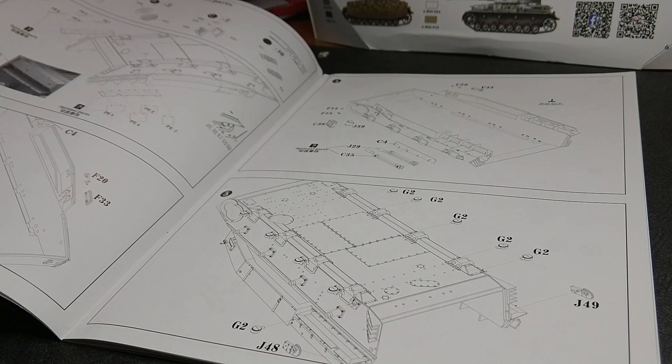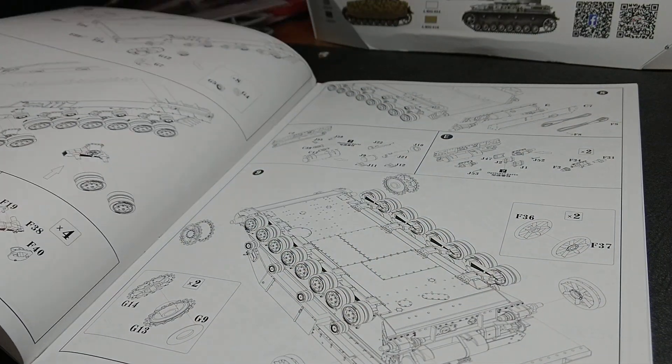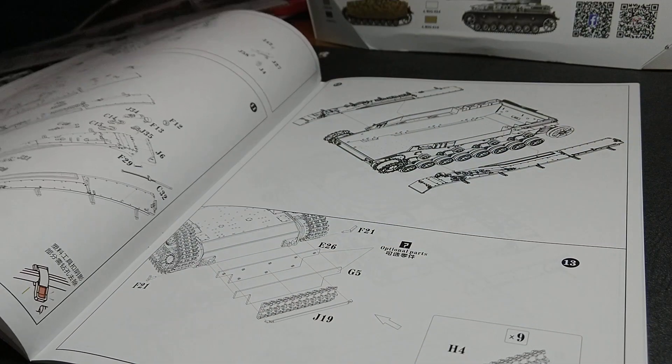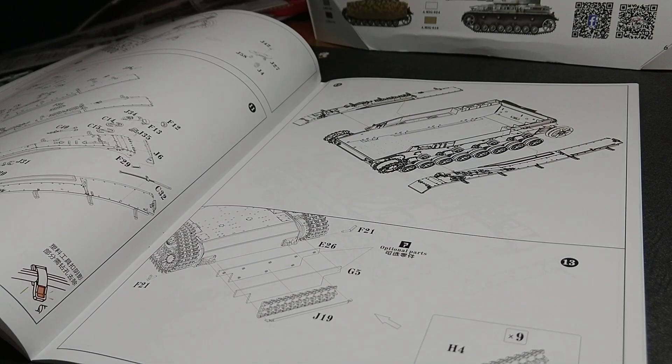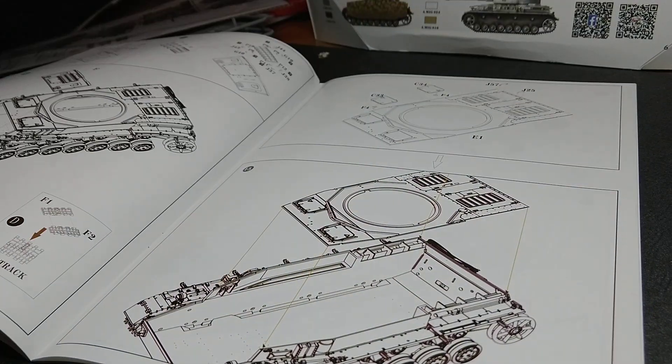You start off with a lower hull. I've done a few bits and bobs — suspension, wheels, all the usual stuff. Very clear, nice instructions.